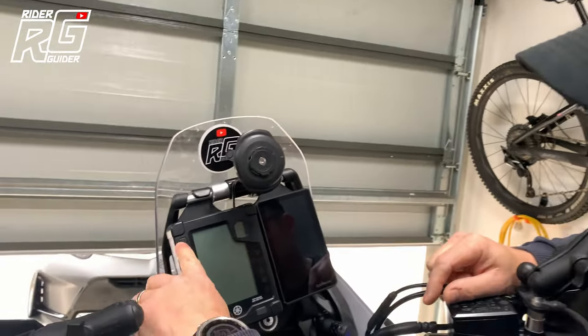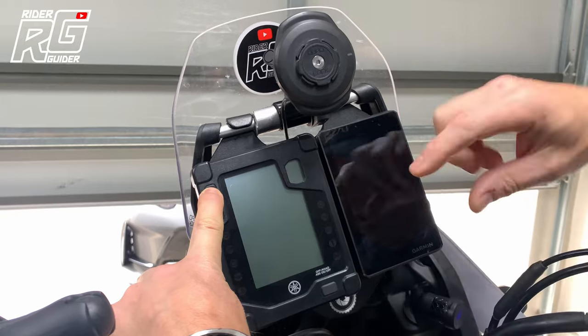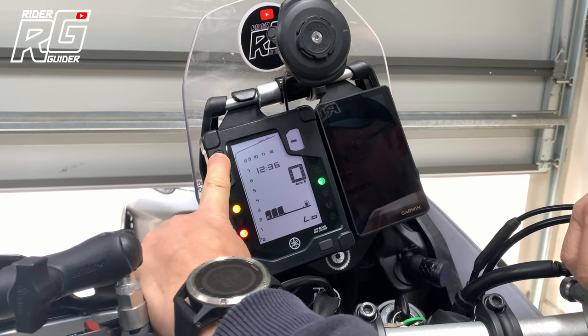So see this button at the top here? I'm going to press and hold it — that's the top left hand button. This is for the 2020, 21 and 22 models. Keep it held and then I'm going to turn the ignition on and I'm going to keep it held, that top left hand button. Keep it held.